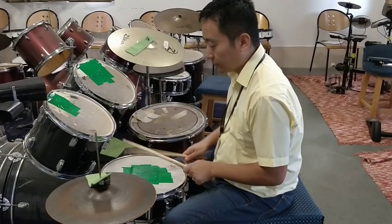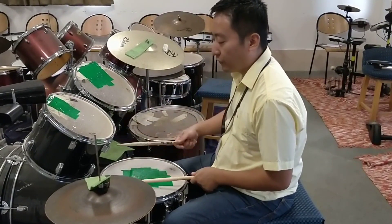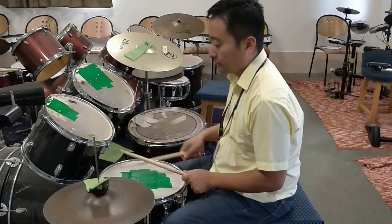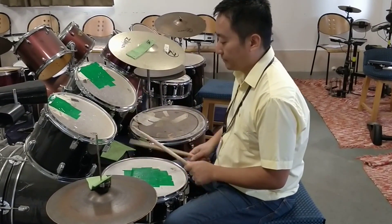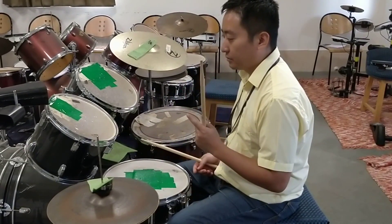Number 3. I'm going to move from thumb to thumb, on count 1. That's number 3.